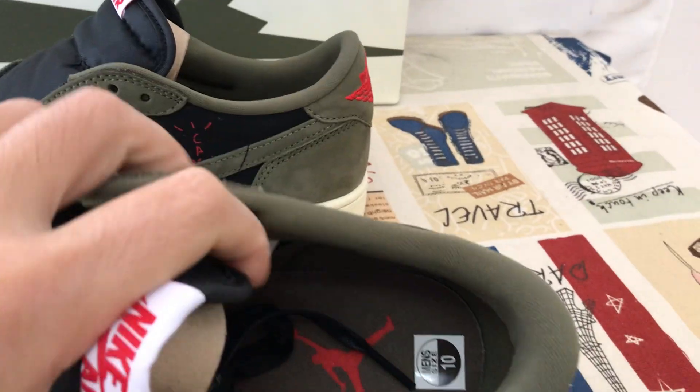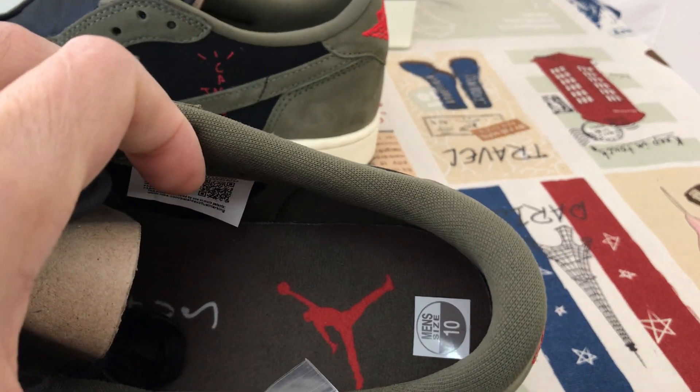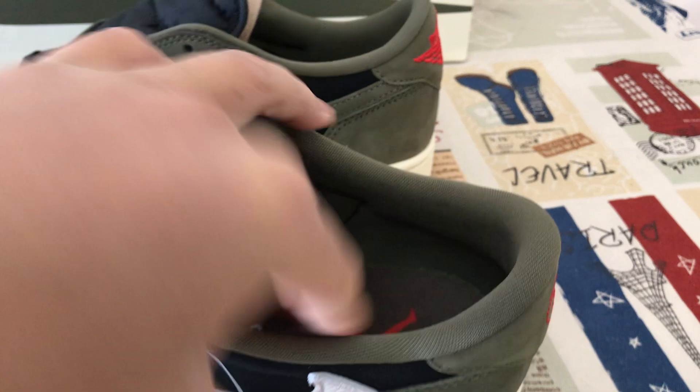Here's the olive color tongue lining, olive color lining, and inner sole. This is the Jumpman logo and Cactus Jack logo screen printed on the inner sole.